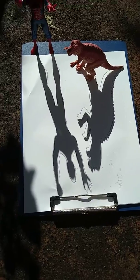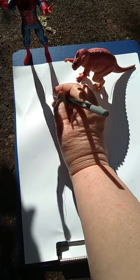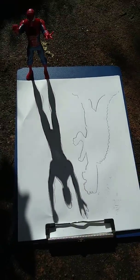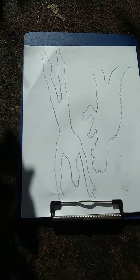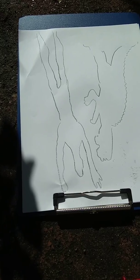Okay, I'm almost finished tracing. Now I can color them any way that I want, and I will show you them finished on the next video. Thank you.